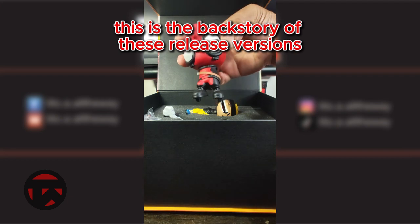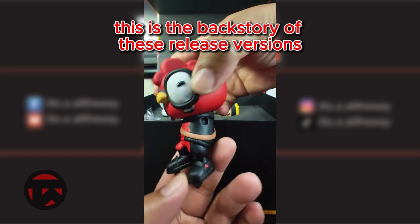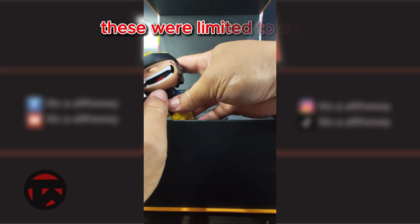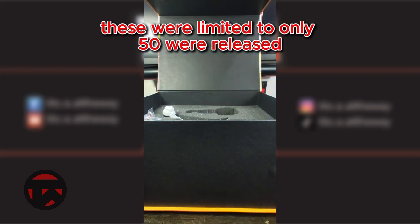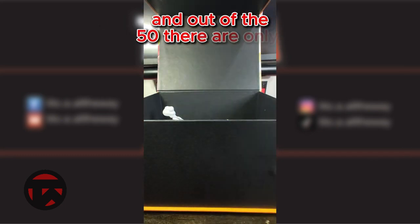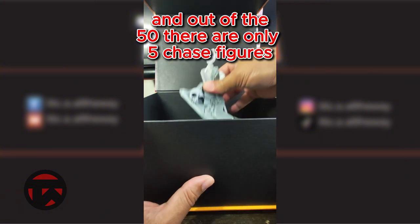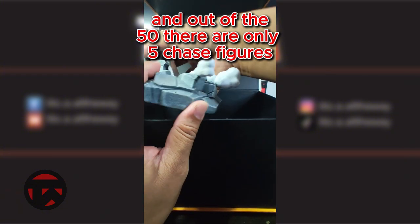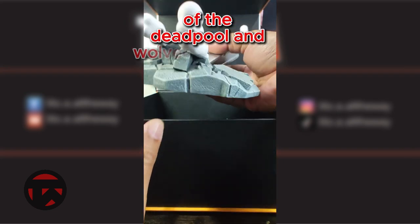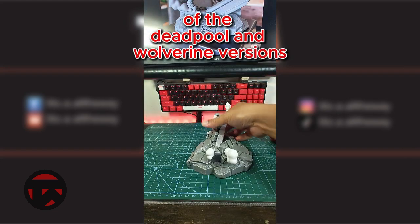This is the backstory of these release versions. These were limited to only 50 released, and out of the 50, there are only 5 Chase figures — of the Deadpool and Wolverine versions.